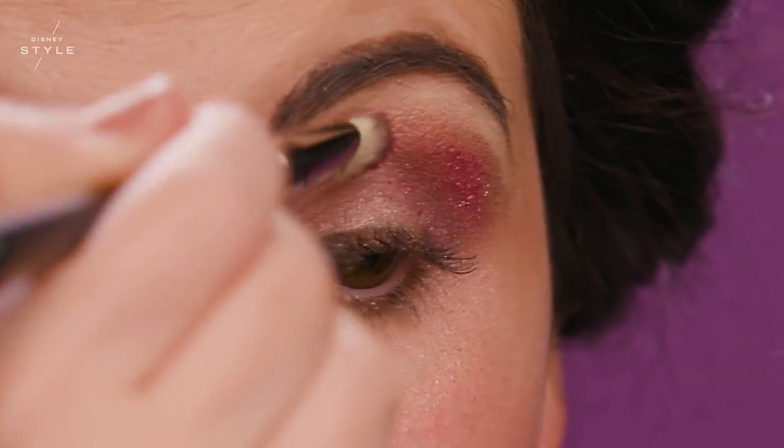Now I'm going to be blending the rose pigment just to give an iridescent rougie look. I feel like a princess already.